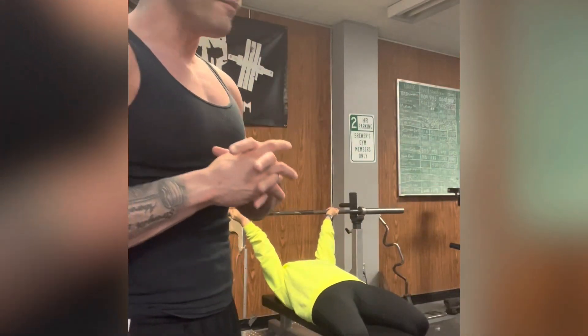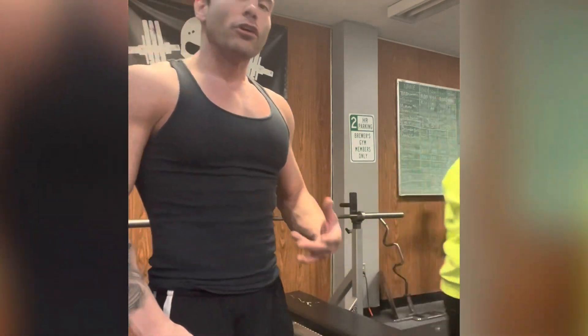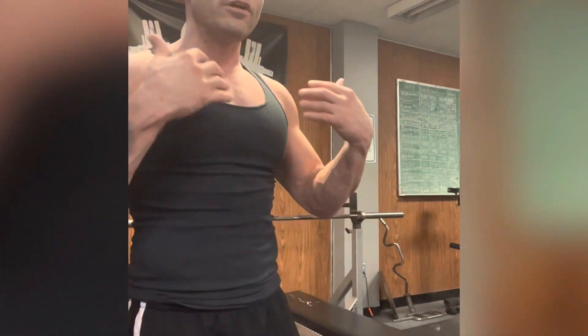Today with the shoulder regimen, what we always start with is reverse bench, because reverse bench is going to be part of our shoulder exercise, but also our secondary chest exercise — reverse bench is going to work 30% more of your upper chest.